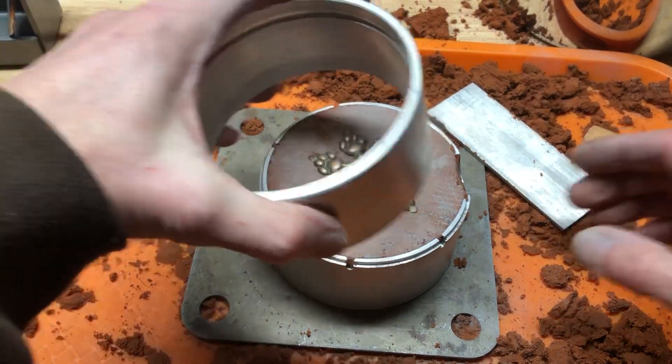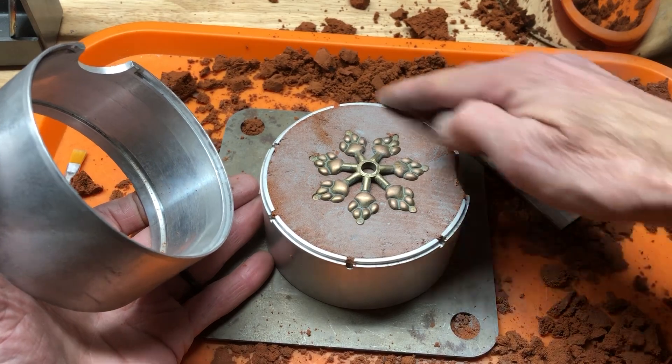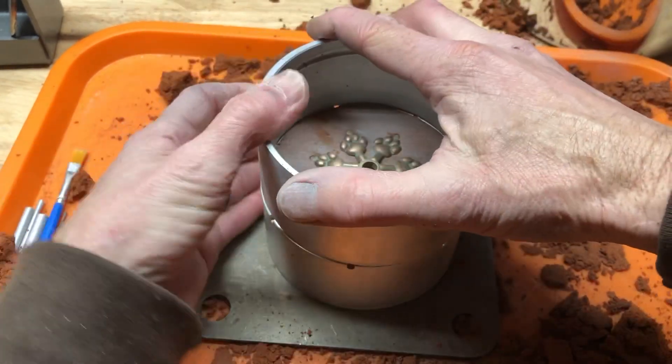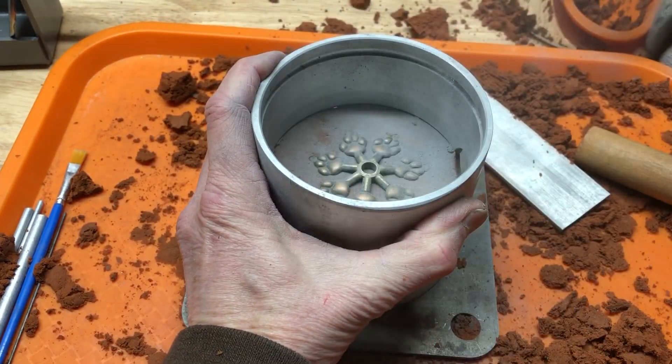Okay, we'll put this on and make sure there's nothing on this channel that's going to make the two halves not go flush. Talc it again — we're not going to run that cut.